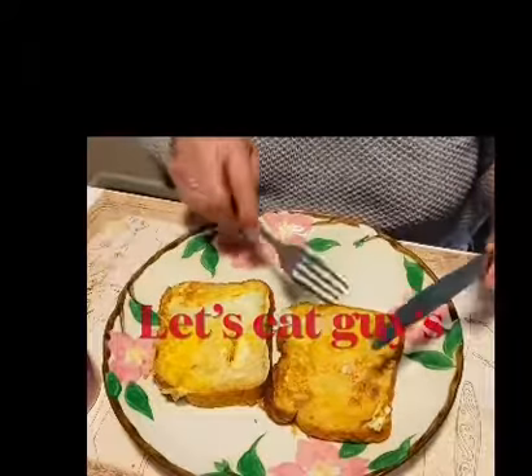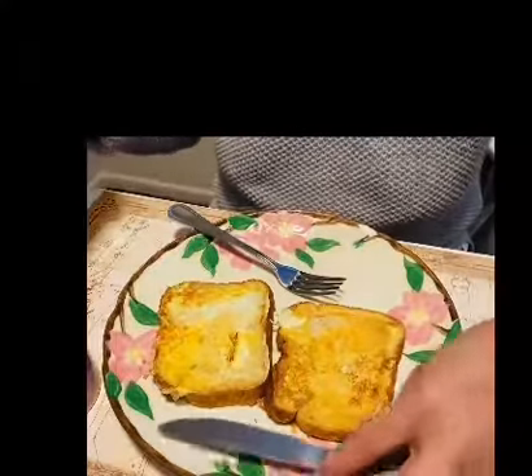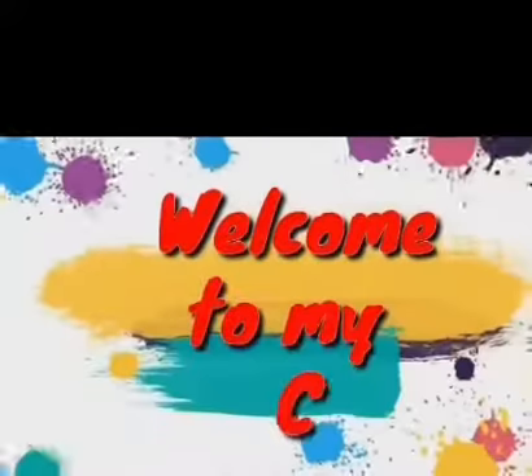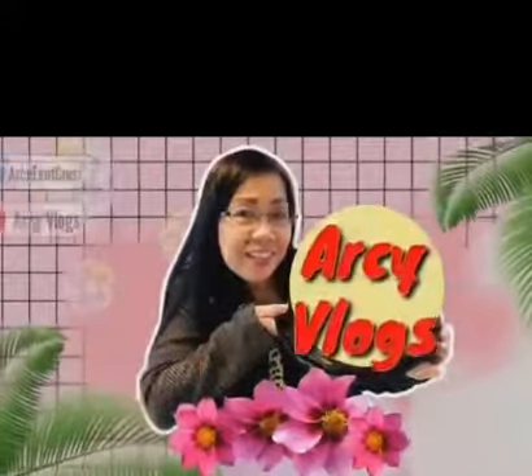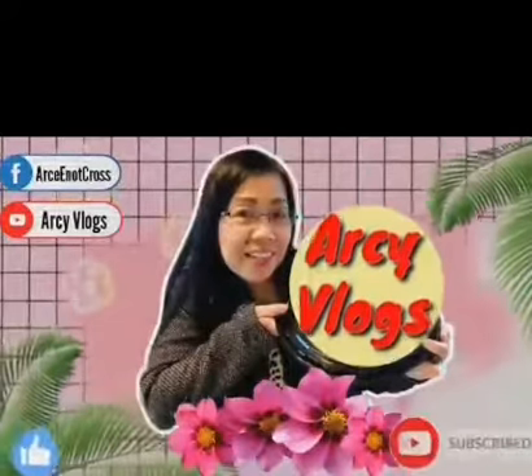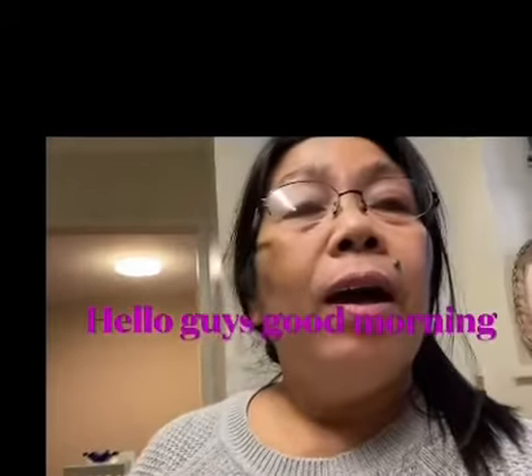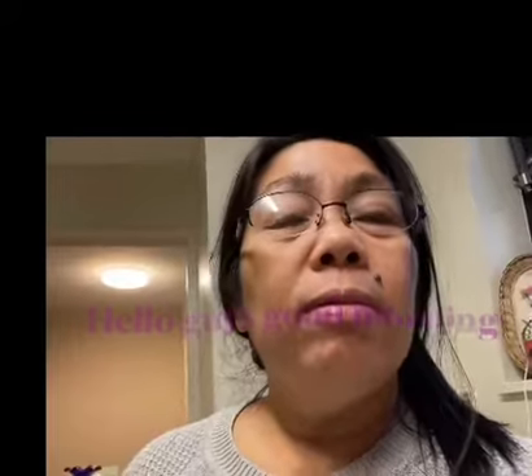Hi guys, kain tayo! I just woke up and I was thinking about my breakfast. I want to make something very easy to prepare. You can watch what I'm going to do with my breakfast — maybe French toast.